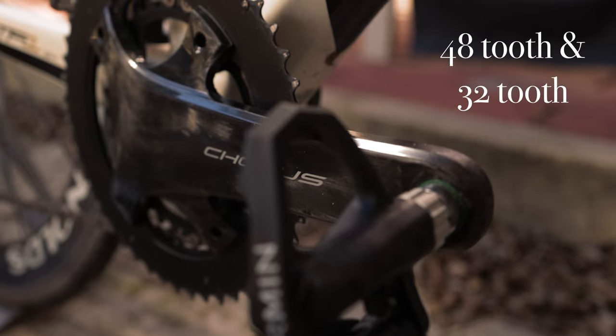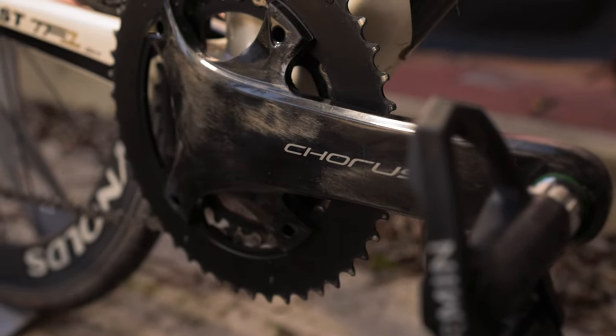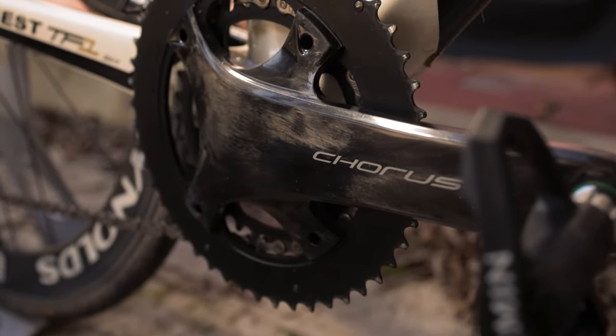The question today is: should you run a subcompact on your bike? A few companies make subcompacts — SRAM, Praxis, Campagnolo, and Absolute Black also makes them — so they are around and there are a few people who actually run them and put them on their road bikes.